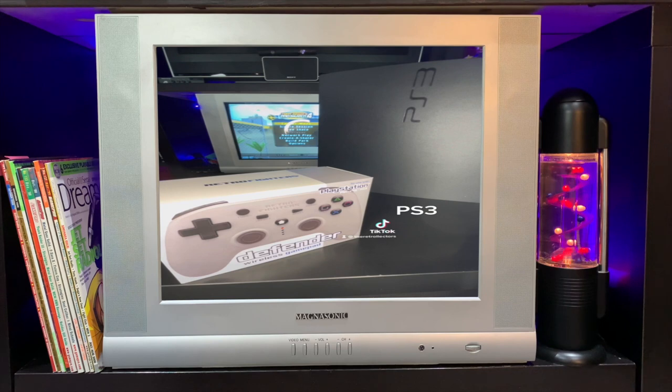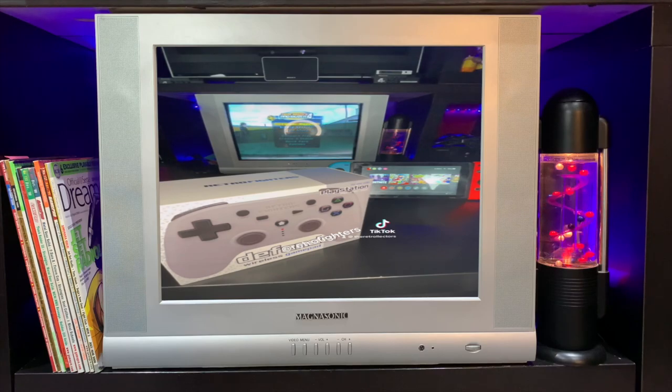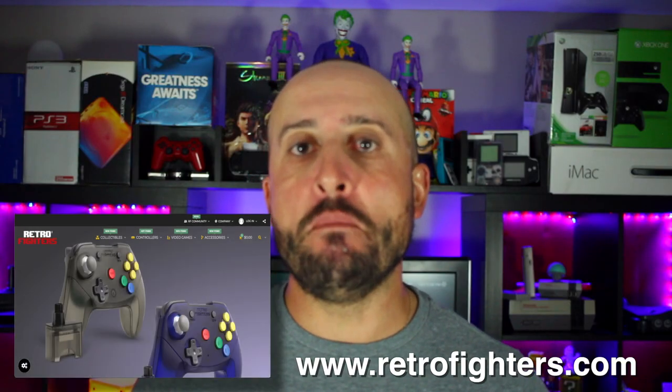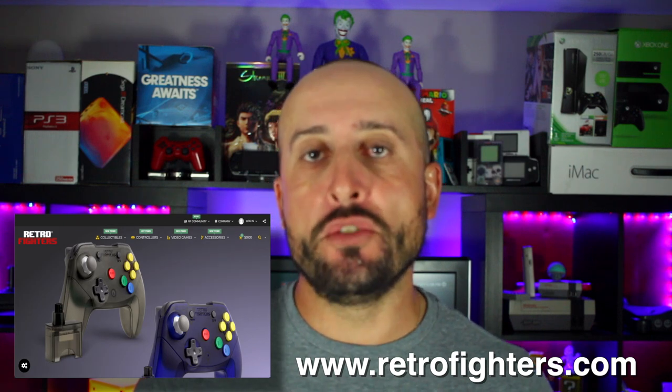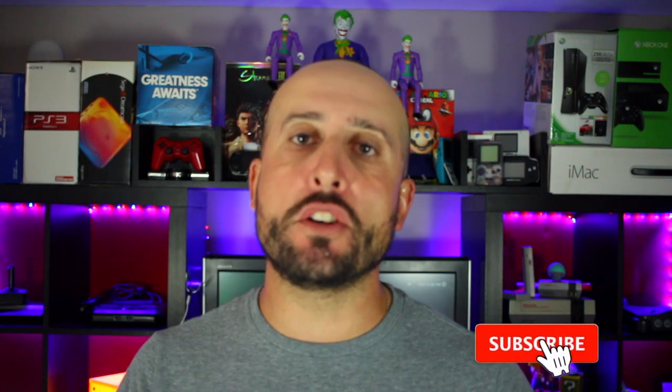Wireless range is over 30 feet, there's an LED indicator, and it includes both USB and PS1/PS2 receivers. You can grab these controllers off the Retro Fighters website, where you'll also find many different color variations of the Defender and their other controllers. Have you had a chance to use the Defender or any Retro Fighters controllers? Let me know in the comments below — please like, comment, and subscribe. Thanks guys!